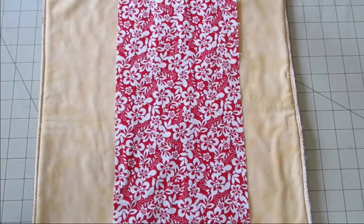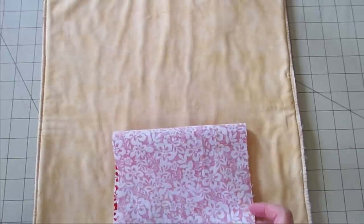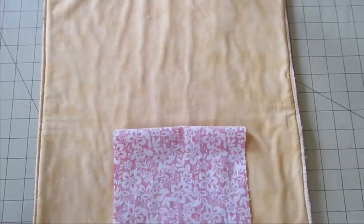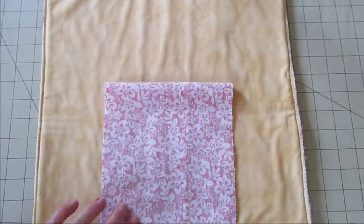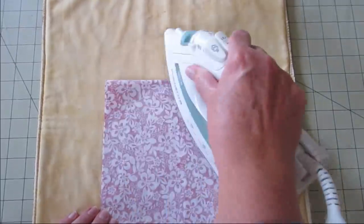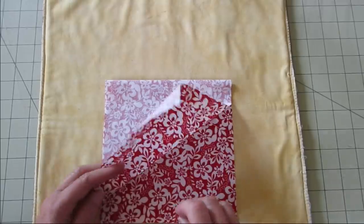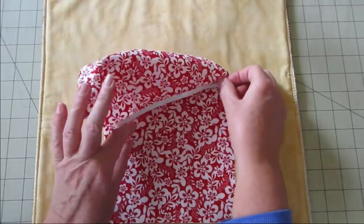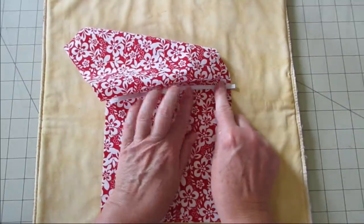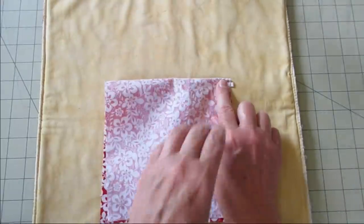First we're going to fold the fabric so the right sides are facing together. We're going to fold it and we'll have a 7 inch square now. I'm going to go ahead and just press it real quick. I need to use this line for something up here. Now we need our elastic. We're going to open this back up and place the first piece of elastic right up against that line I pressed, facing towards the inside. I'm going to close this back up and put a clip right there.